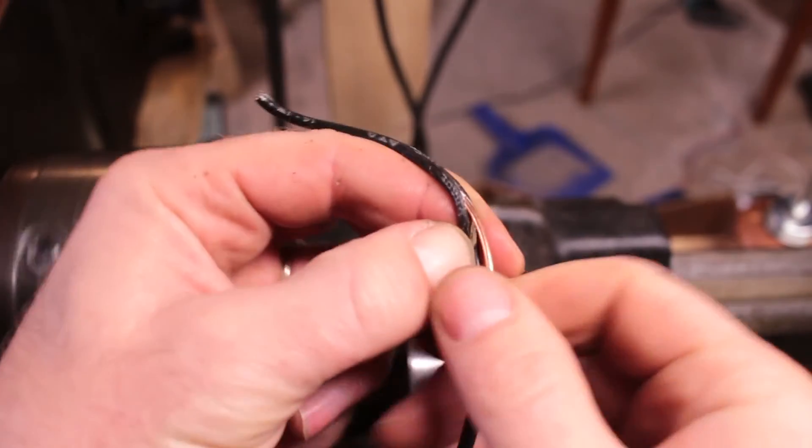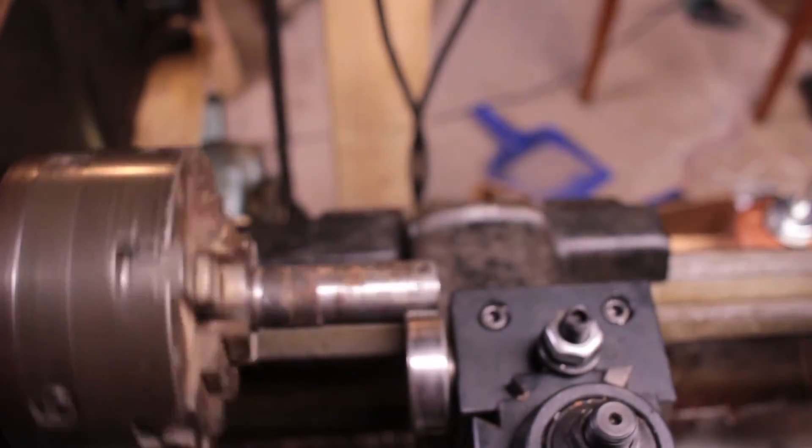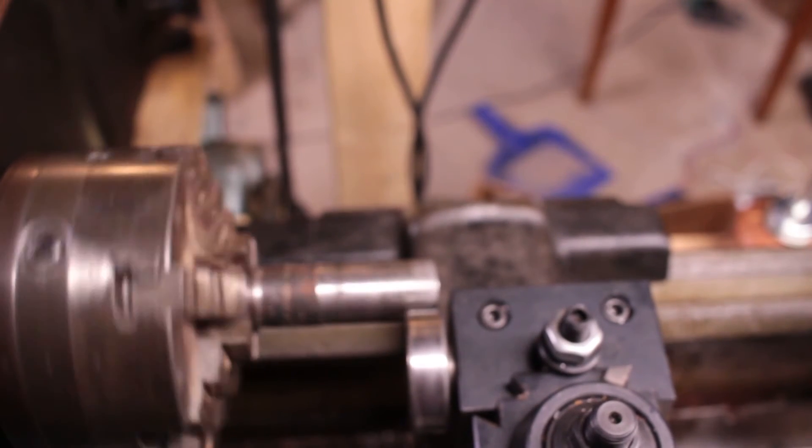It broke through the insulation. Now this wire just pulls right out — it broke through and peels right off.